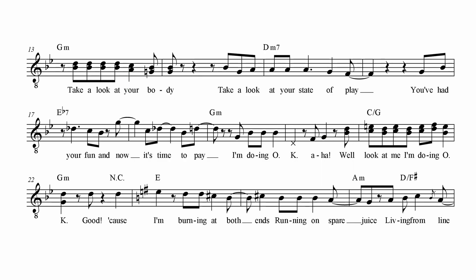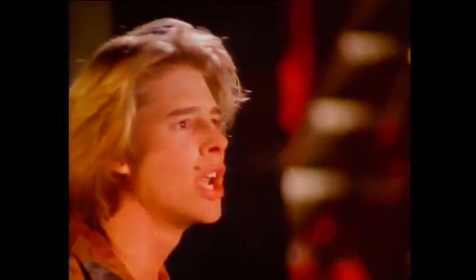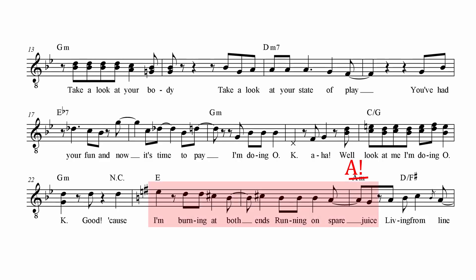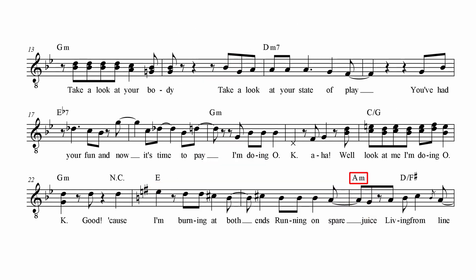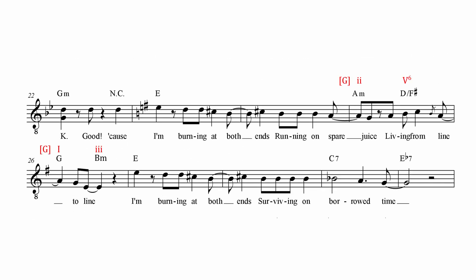The melody from before suggested a kind of cadence but forced you into believing the only resolution can be A major. A minor is such a nice surprise — still logical for the 5-1 relation, but unexpected for the minor instead of major. And even this is only the tonic for one moment, because then there's a swift secondary dominant into G major, becoming E minor, which is then turned into E major to start another chorus round.